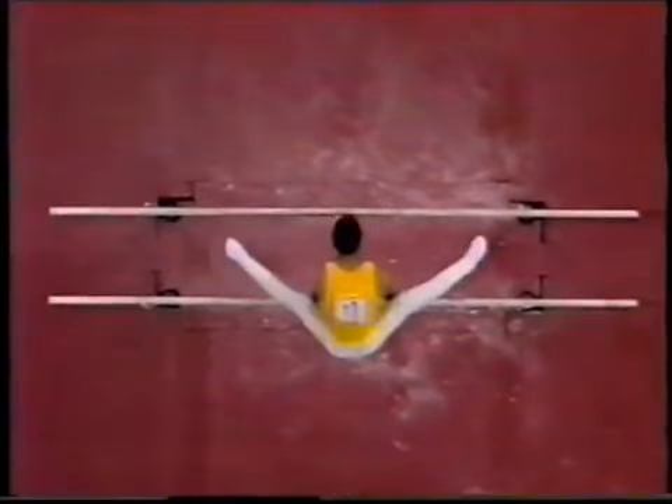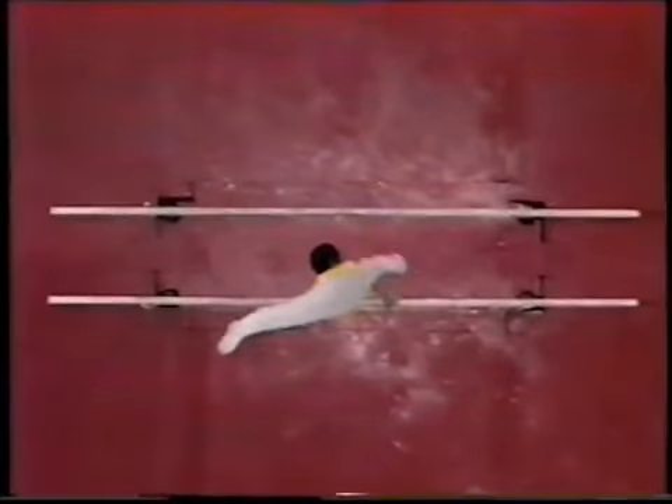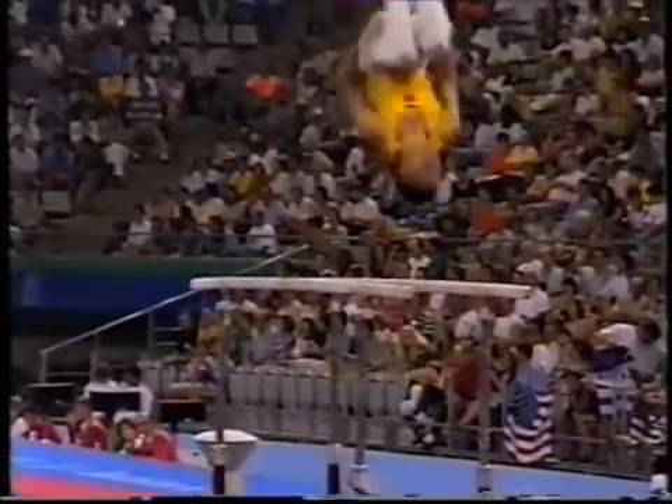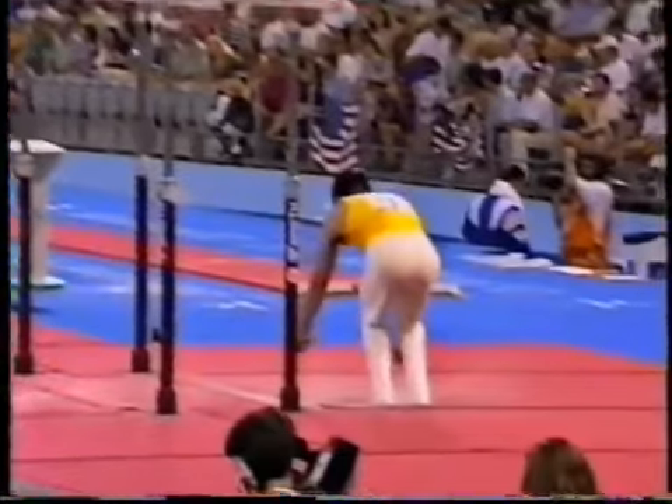You can see clearly there the one and a quarter spins — doesn't break the rhythm of swing. These days, parallel bars is all about control of swing, and landing.